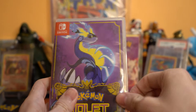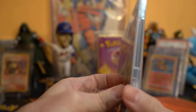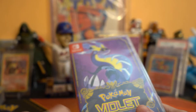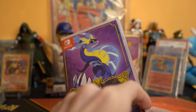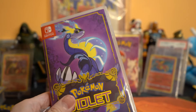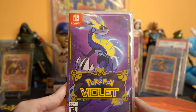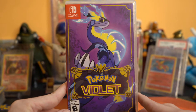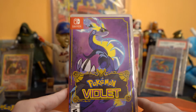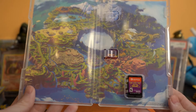Everyone keeps blaming Game Freak and saying it's not the Switch's problem, but literally all these games look the same. With the Steam Deck out there, there's absolutely no reason — and keep in mind these are full $60 price games. In the year 2022 there is absolutely no reason that video games shouldn't be bare minimum 720p steady 30 frames a second.